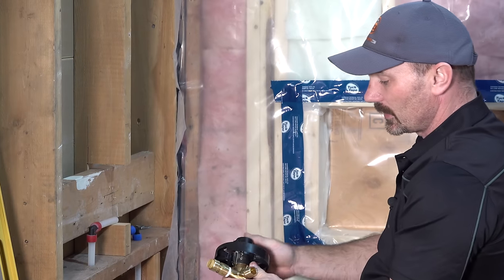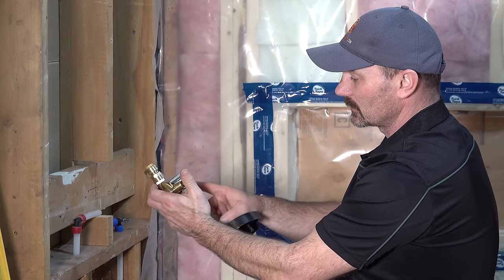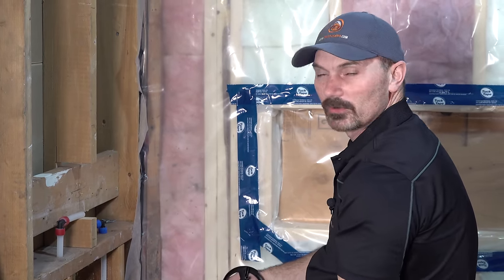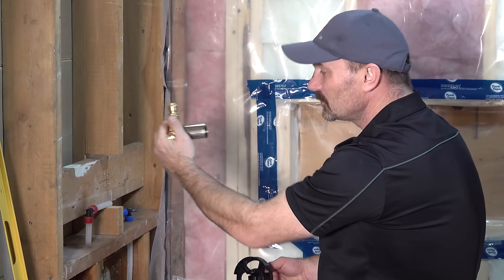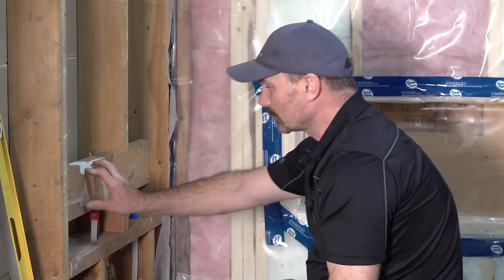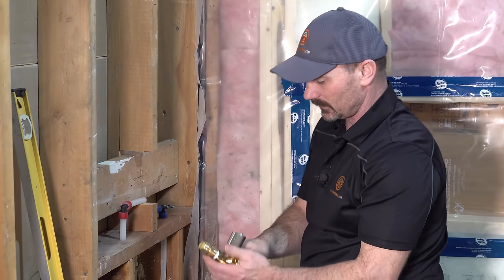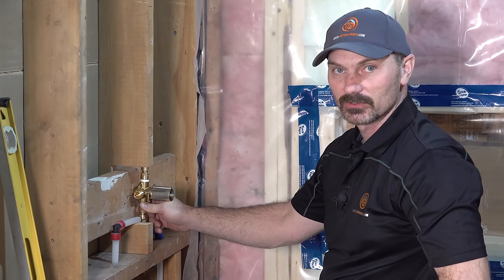What I usually do is put my hardware on including the handle and have a look at how the handle relates to how much of this stem is sticking out of the wall. Usually you have about a quarter-inch of play one way or the other, but you've got to take a bit of time and figure all that out so you don't get this too far in the wall. It's not a huge deal if it is too far out, but it does look a little funny. So you need to figure that all out and get some kind of backer board in there so that when you mount the valve you get the right depth right away.